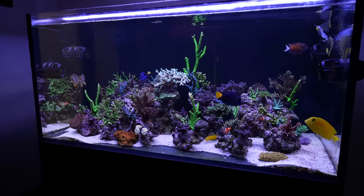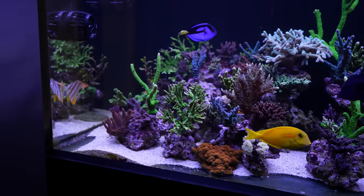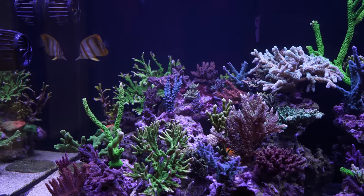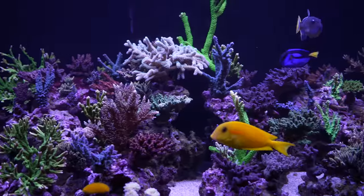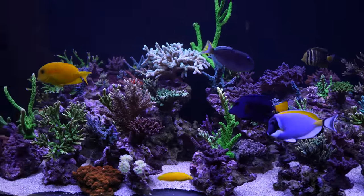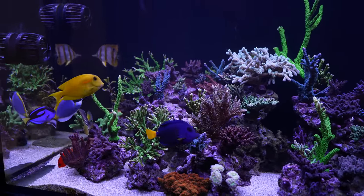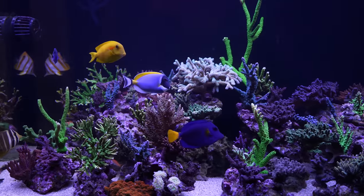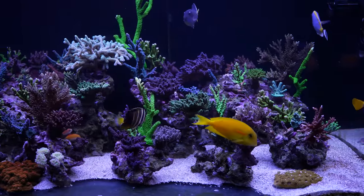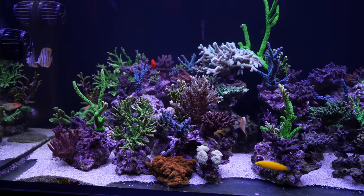Let's quickly geek out on the fish before we move on to the other tanks. I've introduced this little Copperband Butterfly into the aquarium and he is doing all right — he's not being bullied by any of the other fish. I've been feeding a lot. He's still very, very shy, so when I throw three or four cubes of frozen mysis, all the other fish really go for it and he's like Mr. Magoo. Hopefully he's going to be fine.